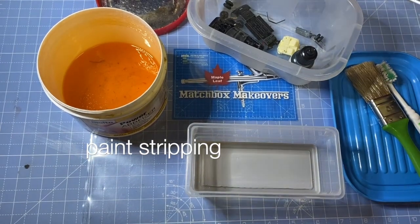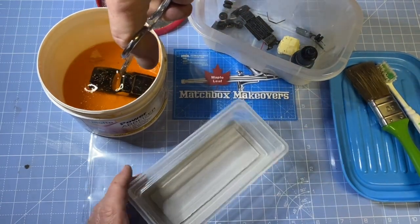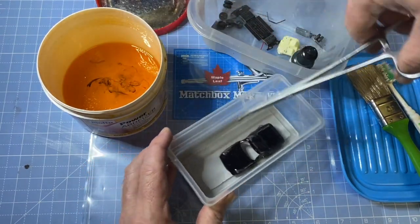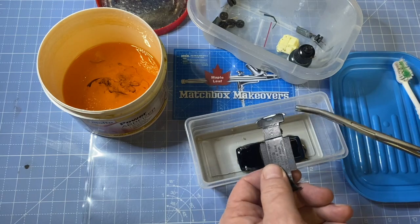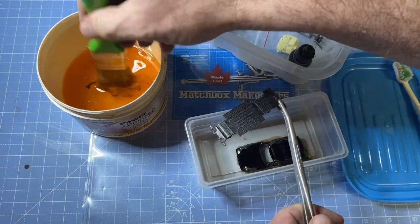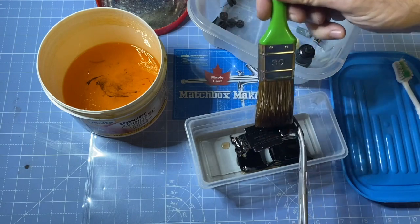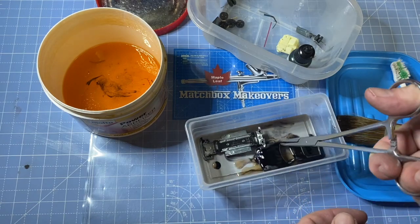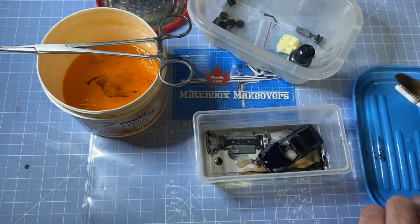I've got a special procedure here for the paint strip gel — I dip the body in completely and immerse it, set it aside in this little cup and cover that up. But for the base, I've left the plastic suspension on, so I don't want to fully dip it. I'm going to carefully brush just the bottom side of the metal base because that was also spray painted black, taking care not to drip over the edge onto the plastic suspension, as the stripping gel would melt or damage it.